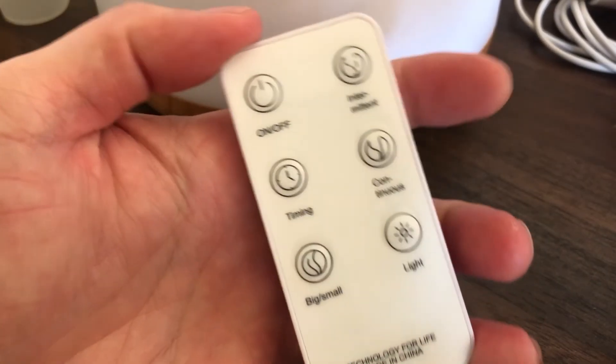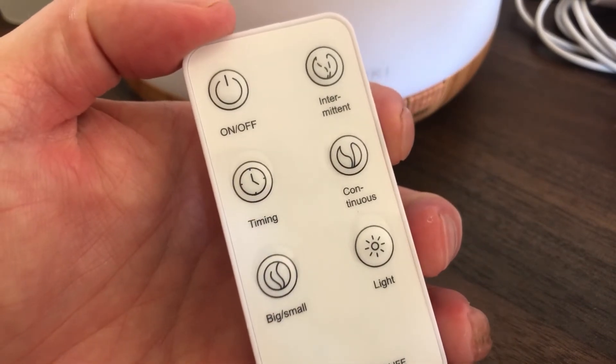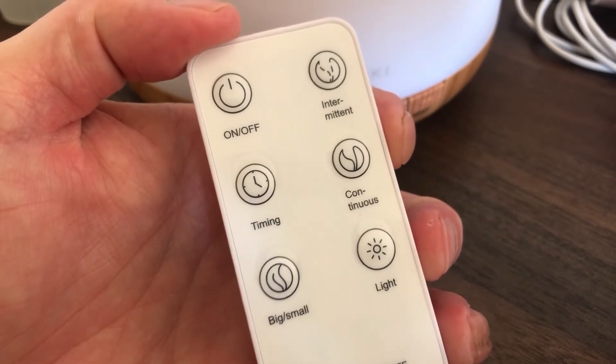There are more options on the remote control. There's an on/off button. The intermittent button makes it mist for 10 seconds, then stop, then mist again for 10 seconds, and then stop. The continue button will keep misting without stopping. The timing button cycles through 60, 120, and 180 minute timers. The big/small button is the same as the high/low button on the device, and the light button is the same as the light button on the device.